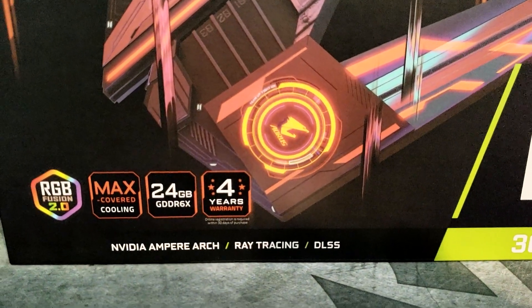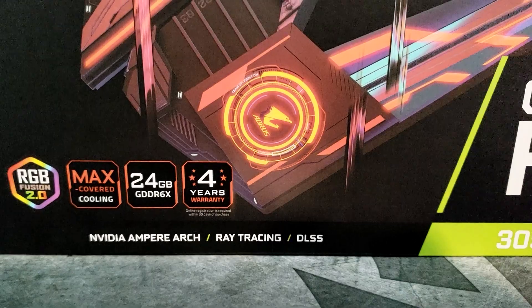Some of the highlighted features are RGB Fusion 2.0, max covered cooling, obviously 24 gigabytes of GDDR6X, and 4 years limited warranty. The box art — we've all kind of got used to the Aorus theme style; I guess it's like an eagle they're going for. On the back of the box, they expand on the max covered cooling wind claw style: two fans spin the same direction, the one in the middle spins opposite, there's a slight cutout for extra cooling, and they highlight the LCD edge view where you can have a programmed GIF or some kind of picture. It also displays information like GPU temperature, clock speed, and power draw.